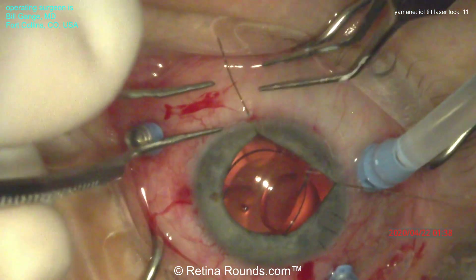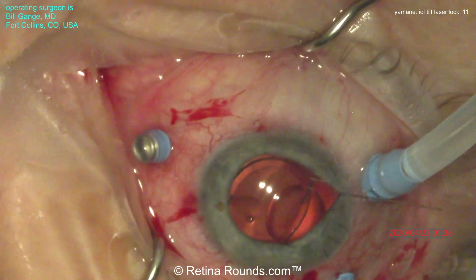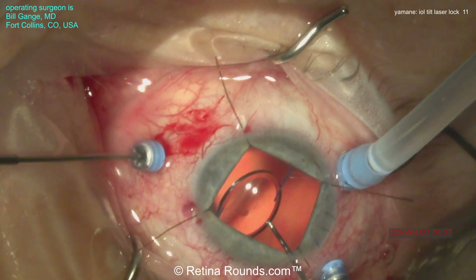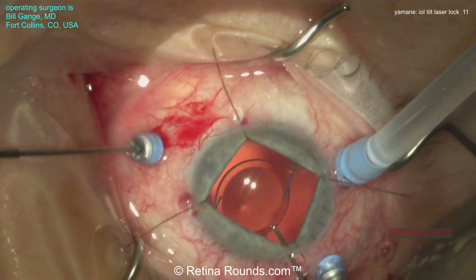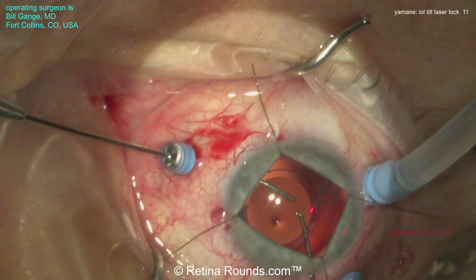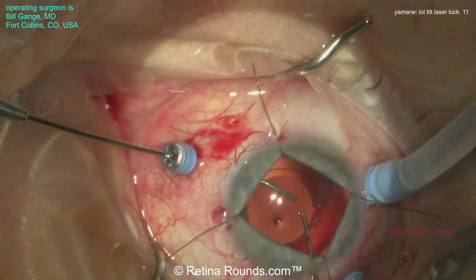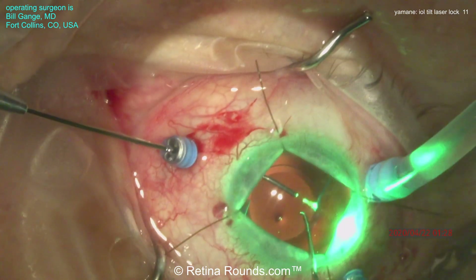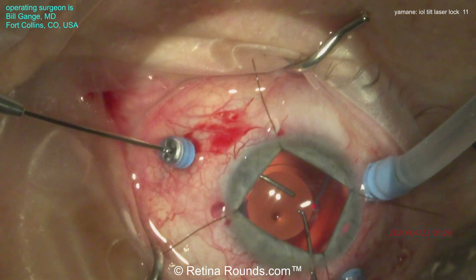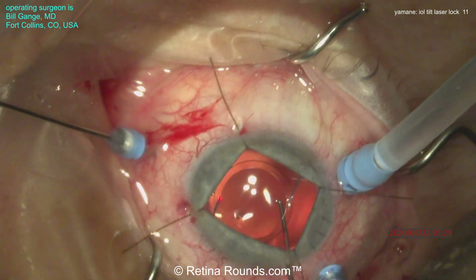You can see the iris retractors coming out, and that lens is looking really stable. Let's show that one more time in slow motion at half speed. Using a Sinski hook, the lens is rotated back into an orientation parallel with the iris. Once the lens is stabilized, a laser is then applied at the optic-haptic junction until whitening or bubbling is seen at that location. Once that's done on one side, it can then be applied to the other optic-haptic junction — you can see the endolaser probe being moved to laser the contralateral optic-haptic junction.